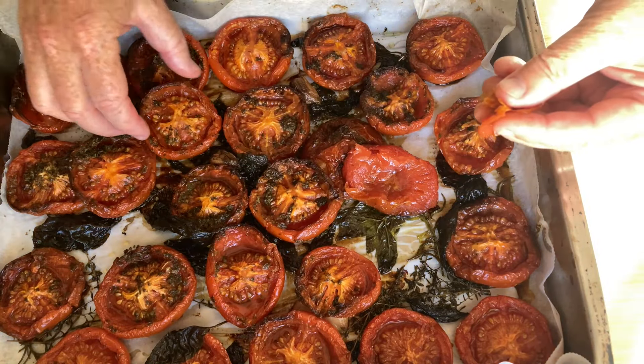All of this stuff — all that stuff on the bottom, all the oil — that's why I put the parchment down, so I can basically just lift it all up together and slide it off. That's been run through a food processor and it's very smooth.